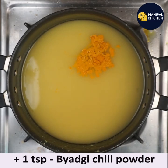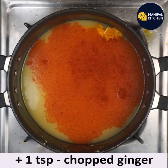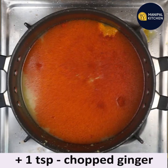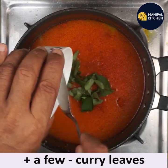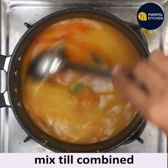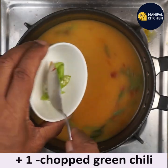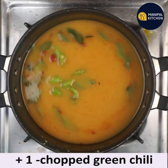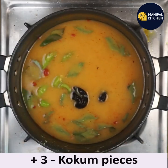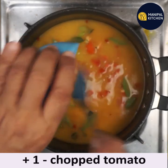Add 1 teaspoon Byadgi chili powder — that is red chili powder — 1 teaspoon chopped ginger, 1 teaspoon, a few curry leaves, and mix till combined for a minute. Add one chopped green chili, additionally 3 kokum pieces — dry kokum — which is available in the market, and then one medium size chopped tomato.